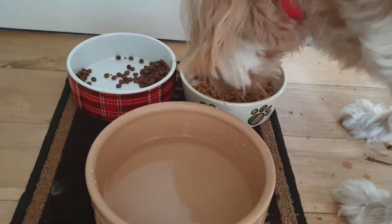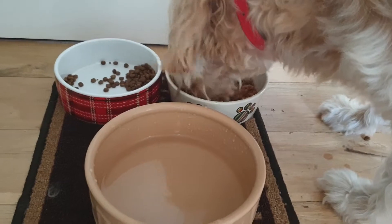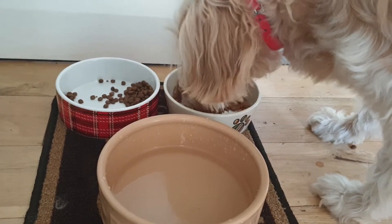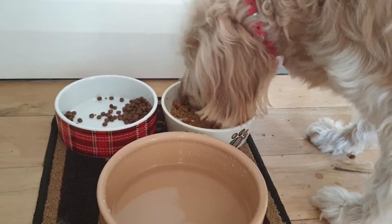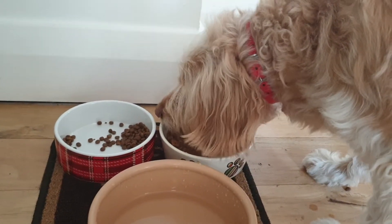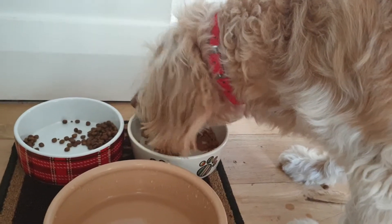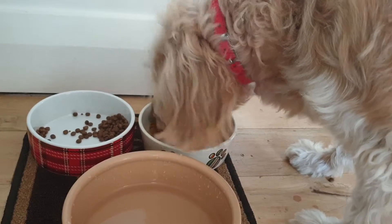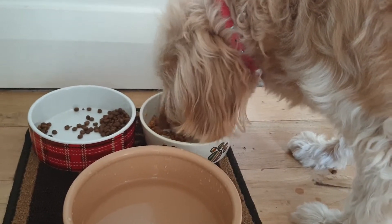Oh, she's straight in there. That is getting eaten very quickly. As a disclaimer, this was sent to me for free to review and give my honest opinion, but really it's not about me giving the opinion — Luna is the one that gives the opinion. She doesn't know if it was free food, but Luna doesn't lie, and Luna is loving that food. That bowl is going to be clean in a few seconds.